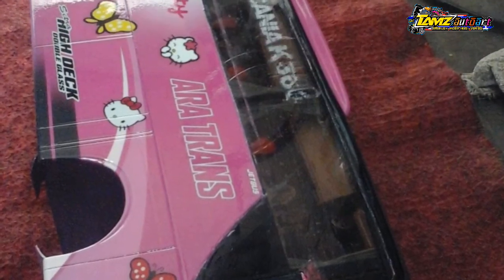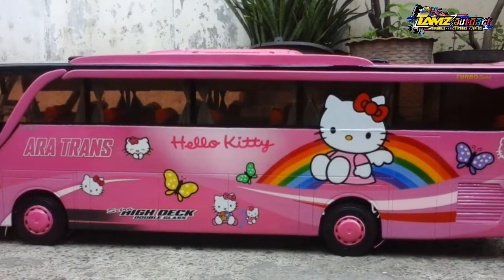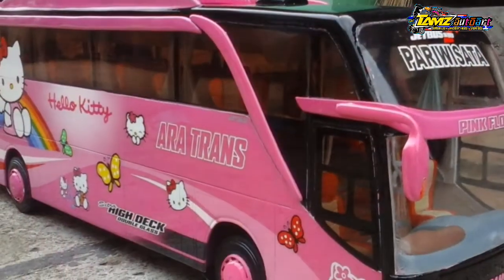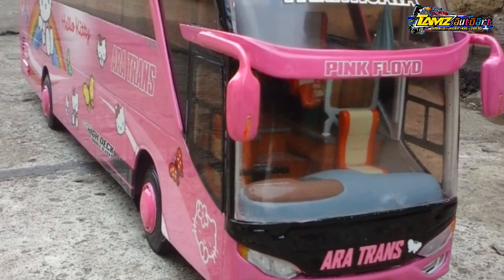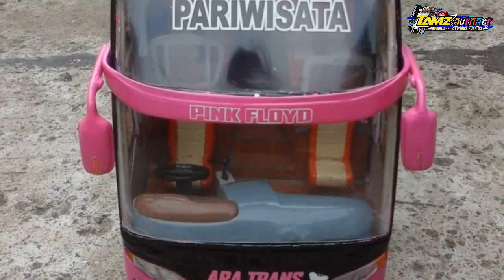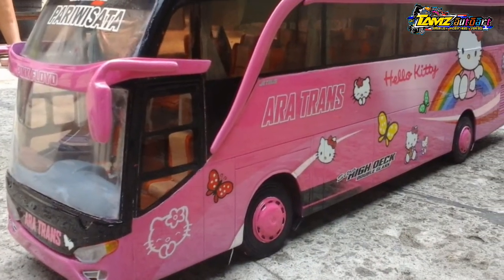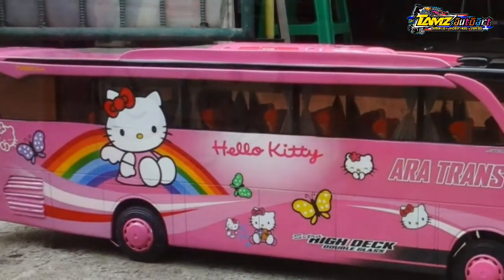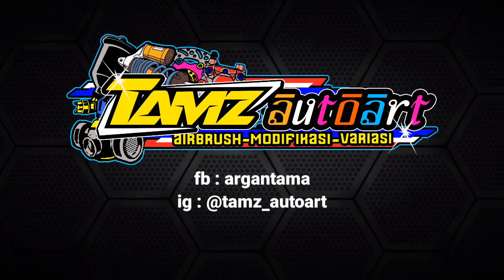Bagian kaca bis juga jadi perhatian, yaitu kita bersihkan sisa sticker lamanya dan dipoles. Demikian video proses airbrush bus miniatur. Bila ada yang ingin bertanya tentang detail caranya atau ingin order jasa, bisa langsung datang ke workshop kami di Thams Auto Art, Bekasi Utara. Alamat bisa dicek di Google Maps dengan nama Thams Auto Art. Terima kasih telah menyaksikan video ini. Wassalamualaikum warahmatullahi wabarakatuh.